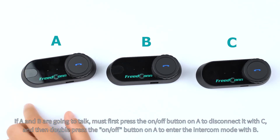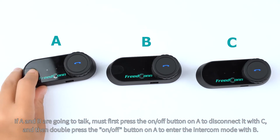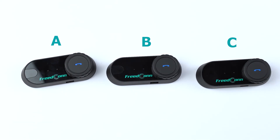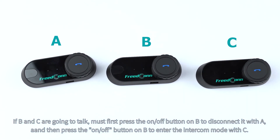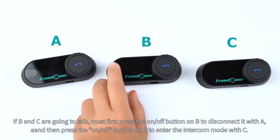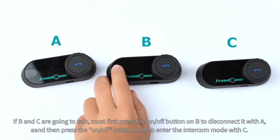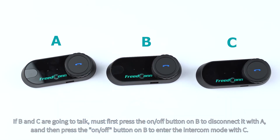If A and B are going to talk, must first press the on/off button on A to disconnect it with C, and then double press the on/off button on A to enter the intercom mode with B. If B and C are going to talk, must first press the on/off button on B to enter the intercom mode with C.